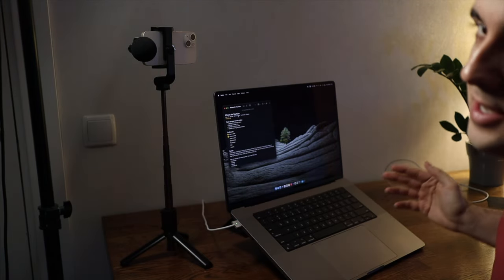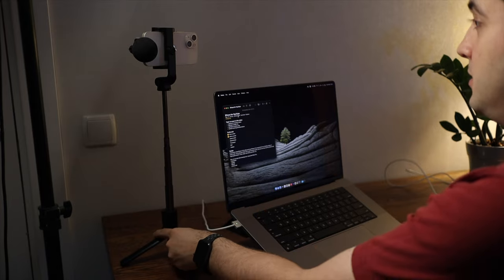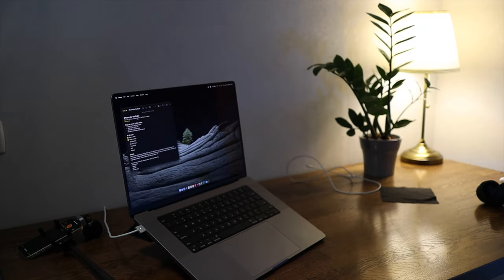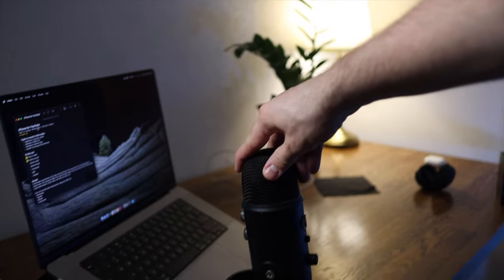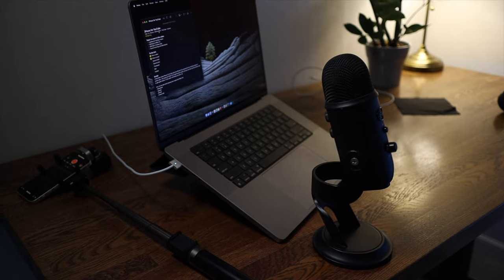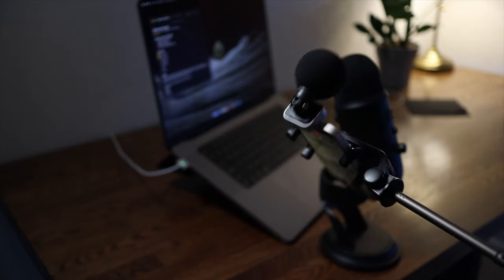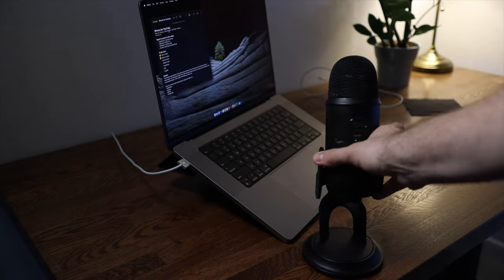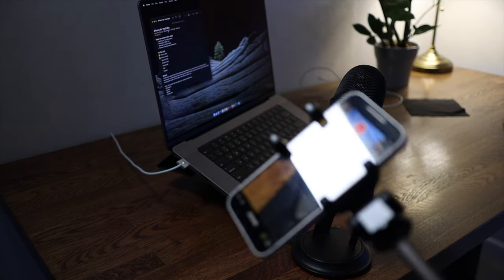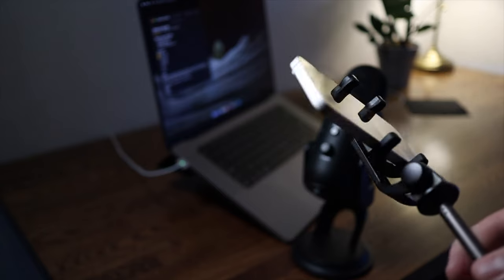You can experiment with the lighting and change the framing a little bit. You can position the camera closer to you or further away, and at the end of the day you will get a pretty good quality video. For audio, you can use a dedicated microphone like the Blue Yeti — put it in front of you, connect it to your Mac, and sync the audio in post. Audio is also very important. This setup gives me pretty good audio quality, but if you want something more professional, the Blue Yeti is a very good option. Even without a microphone, the iPhone out of the box gives very good quality.